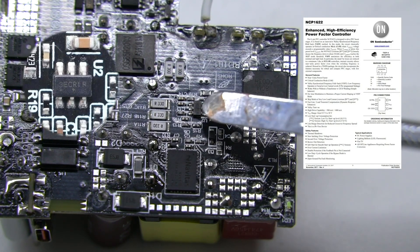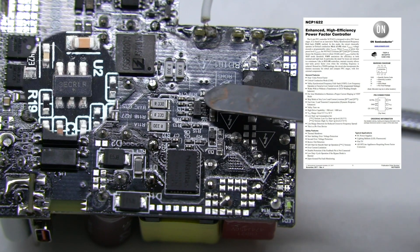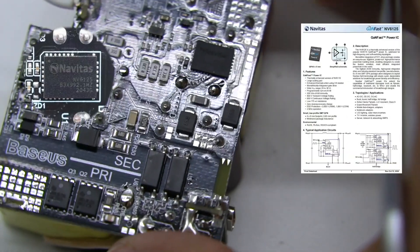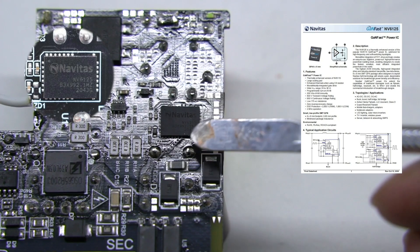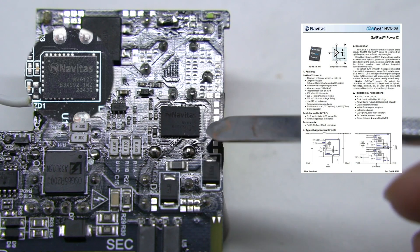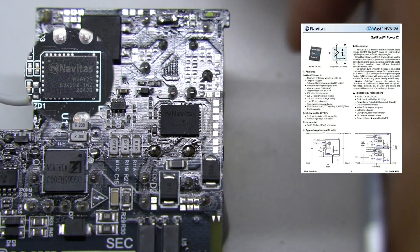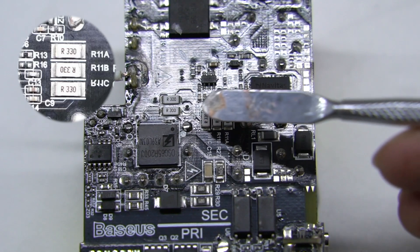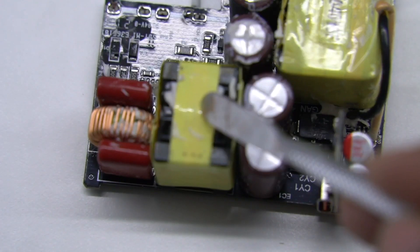The PFC boost controller comes from ON Semiconductor NCP1622BEC, which is based on an innovative fairly synchronized frequency foldback method. The PFC boost switching transistor adopts a Navitas NV6125 GaN power chip, packaged in QFN 6×8mm with enhanced heat dissipation. It is suitable for step-up, step-down, half-bridge, and full-bridge switching power supply applications. There are three parallel 330mΩ resistors used for PFC current detection.